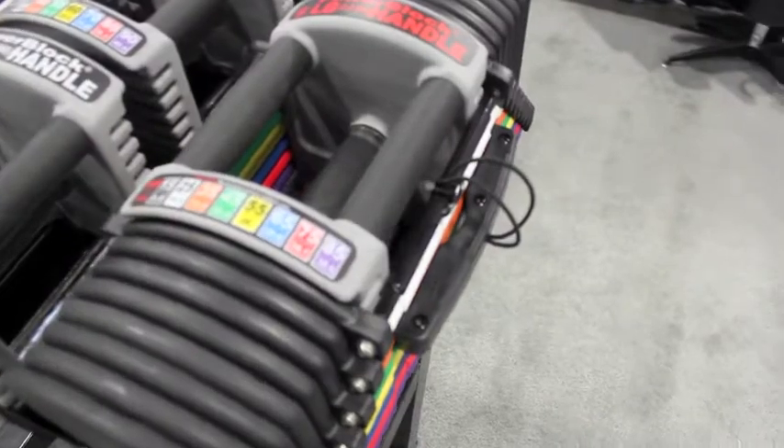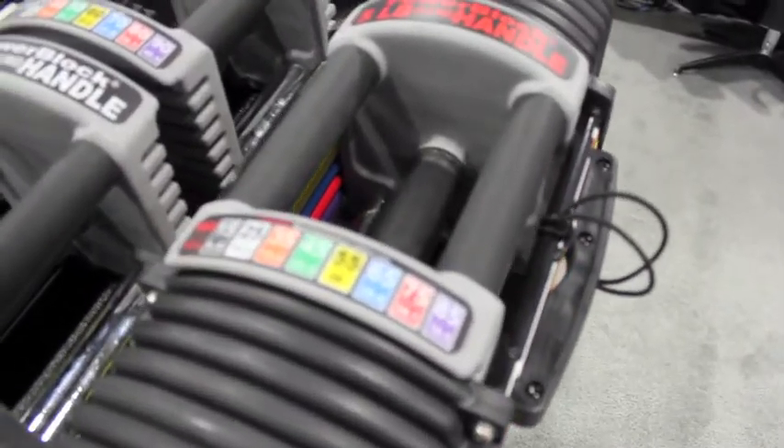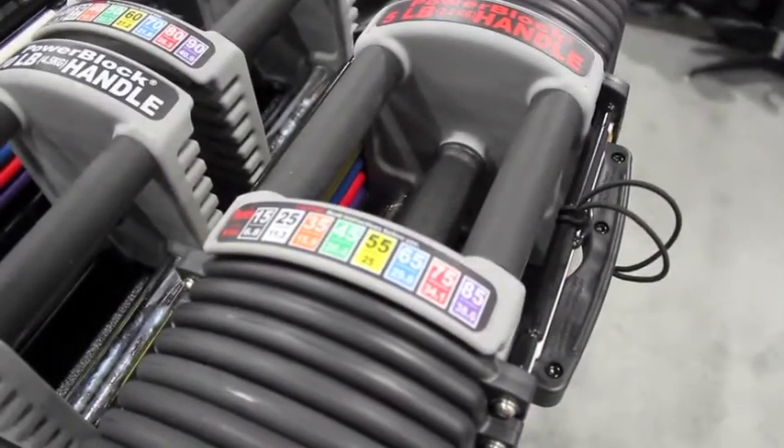We have the Club 90 set, which has a weight range of 5-90 pounds per hand, offers all of the 5-pound increments, replaces 18 pairs of dumbbells or about 1,700 pounds of free weights in a space of one pair.